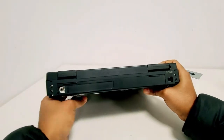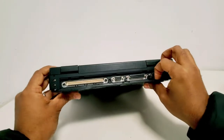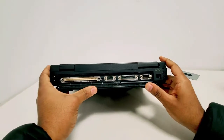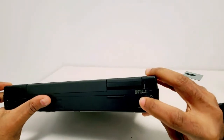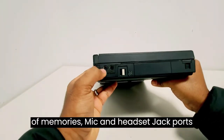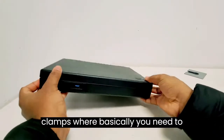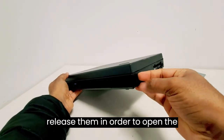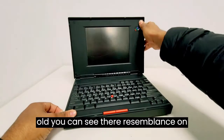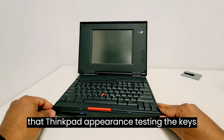Looking from the back side we can find different ports — basically all the ports that you may need at that time. We see the parallel port, serial, VGA, etc. And also here we see the four-pin 20-volt charger adapter. This brings a lot of memories. Mic and headset jack ports. Back then, computers had those little clamps where you need to release them in order to open the screen. And even though it's 30 years old, you can see the resemblance to today's ThinkPads — it still has that ThinkPad appearance.